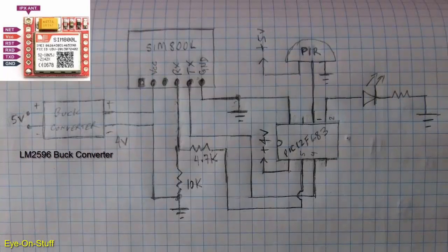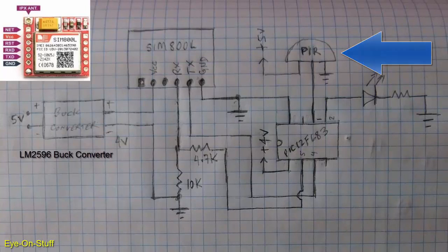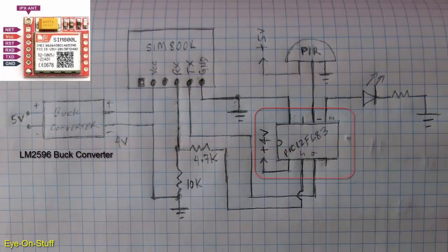The logic level for the SIM800L is about 2.7 volts. A voltage divider will provide the proper voltage level for the RX line of the SIM800L. The PIR motion sensor will get 5 volts. If you look at the PIC 12F683 on the schematic, notice the 5, 4, 1, and 2 — those are actually the GPIO ports.